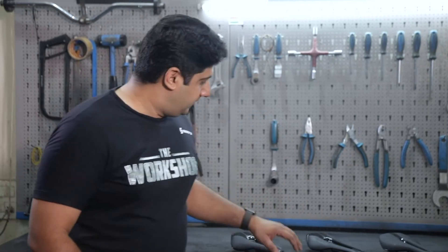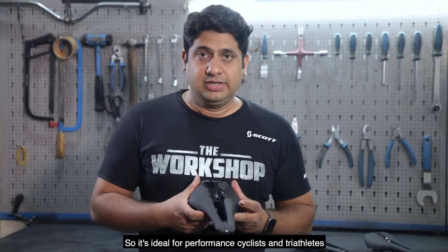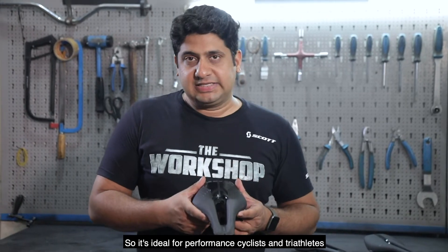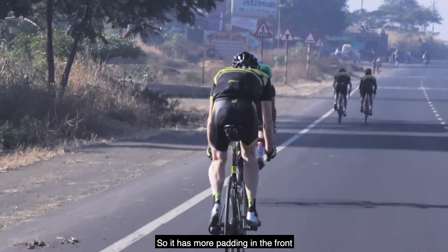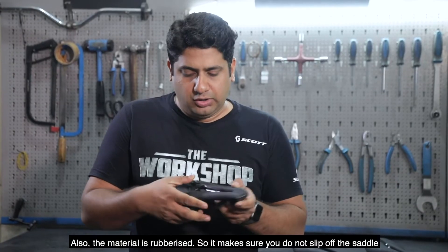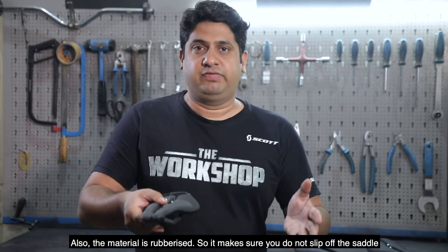Let's talk about the Belkara Tri. The build material and carbon rails make it lightweight, so it's ideal for performance cyclists and triathletes — people who spend a lot of time in an aggressive position. It has more padding in the front, and the material is rubberized so they don't slip off the saddle.